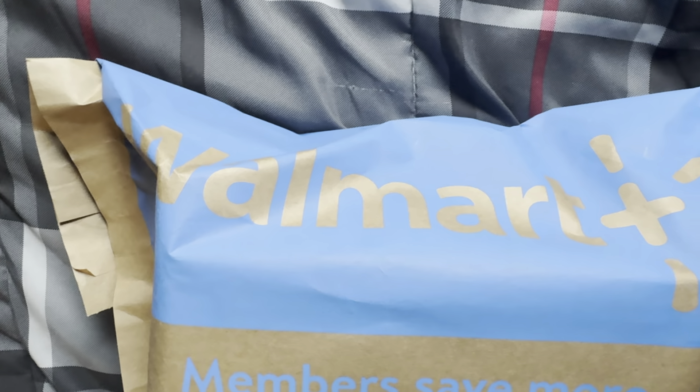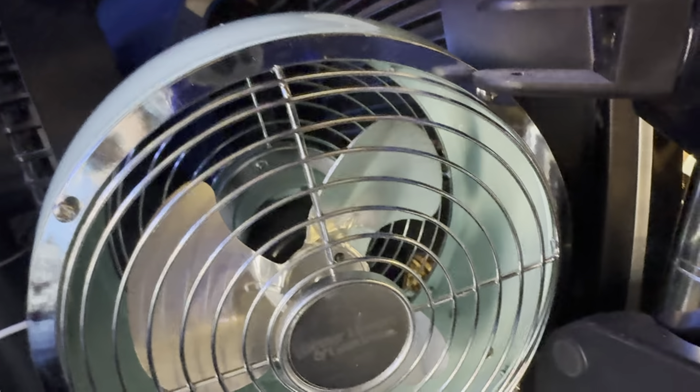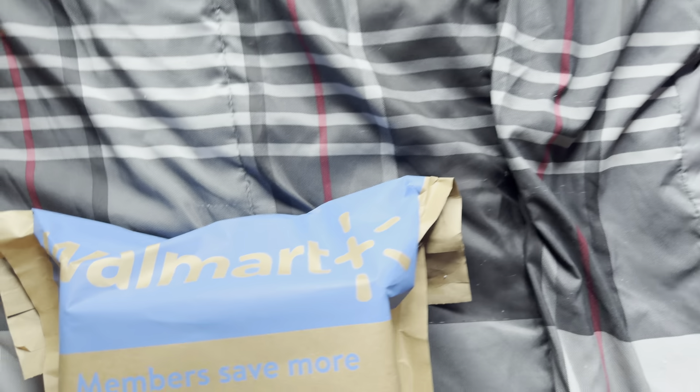What did I get from Walmart? Let's see what we got. It definitely has something to do with this. That's the green one, or the teal blue. This one has wood grain and it's different. A comparison between this one and this one will be coming soon.